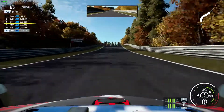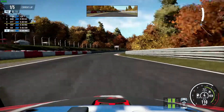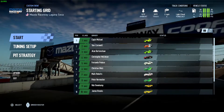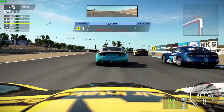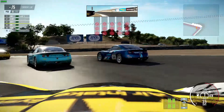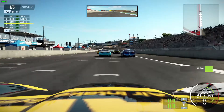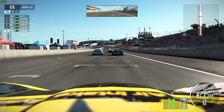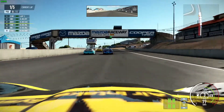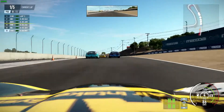I also fired up a Ginetta G40 race at Laguna Seca. The simpler track with all the same cars does improve frame rates a little bit — we're seeing generally over 30 frames per second or close to it during this test. Being in a less powerful car it was a lot easier to control; I was able to switch off some of the assists and it felt really more like I was driving the car than just hanging on to it.